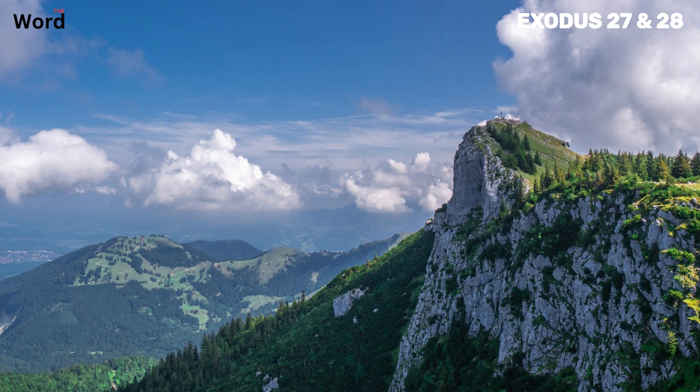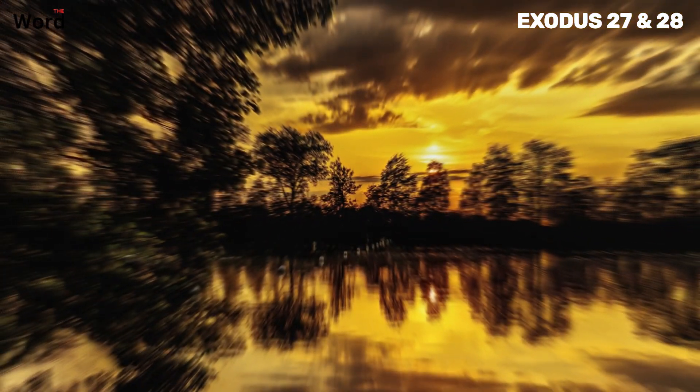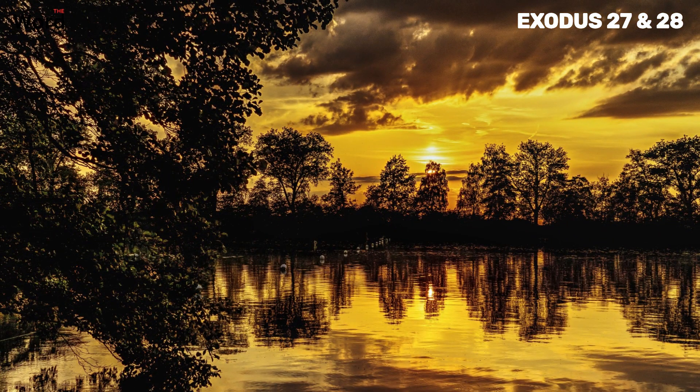With these verses, we get a vivid picture of the courtyard and its curtain. This was a space of great significance, a place where the Israelites could come to worship and feel the presence of God. The instructions given were detailed and precise, showing the care and reverence with which this sacred space was to be created.